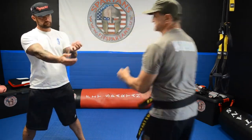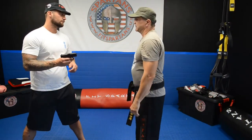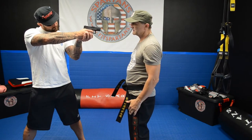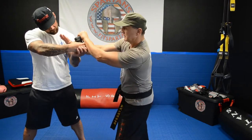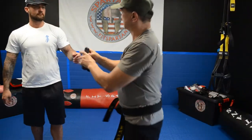If you want to do it, you can do it like this. The best way is holding both hands, both arms — move, behind, twist and you got it. Thank you.